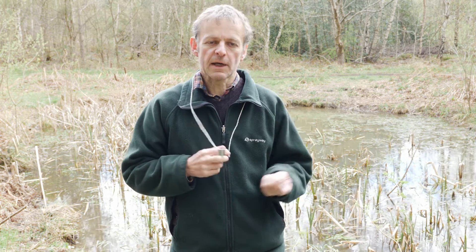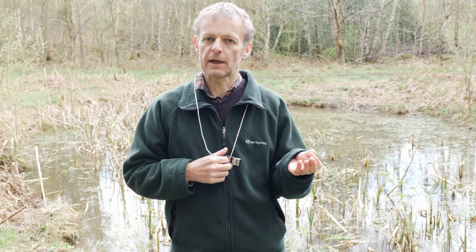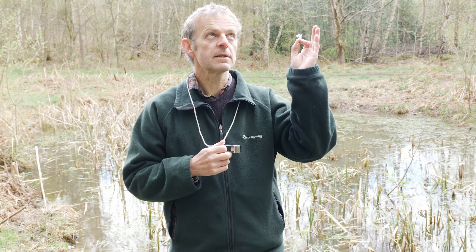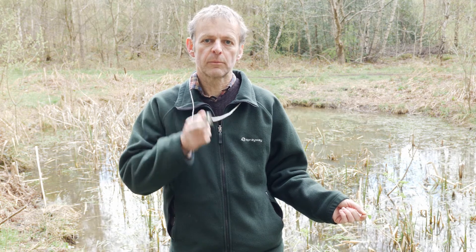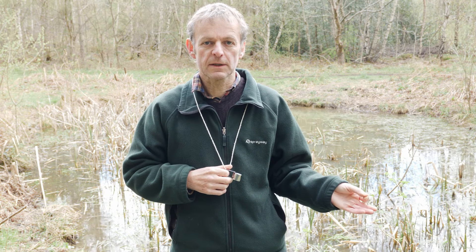Those are the main tips for using a hand lens. The three main points again are: always do it outdoors, look up towards the light, and bring the lens up to your eye and the object to the lens.